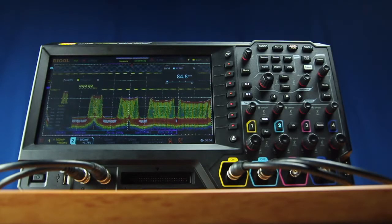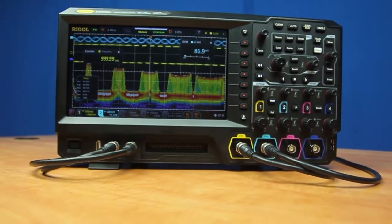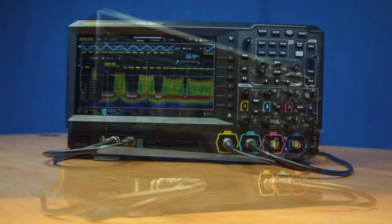Regal's new MSO 5000 series oscilloscopes brings our latest performance design to the embedded engineer. The 5000 is a two or four channel oscilloscope, completely upgradable with up to seven instrument capabilities in one.